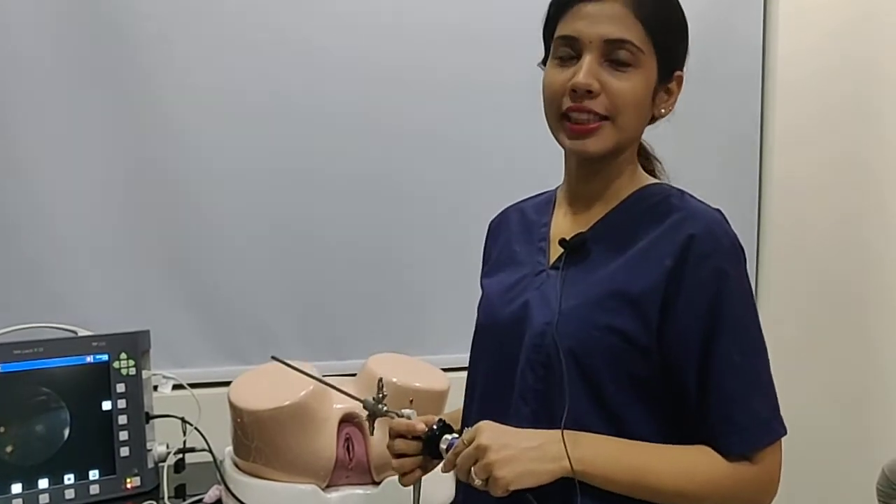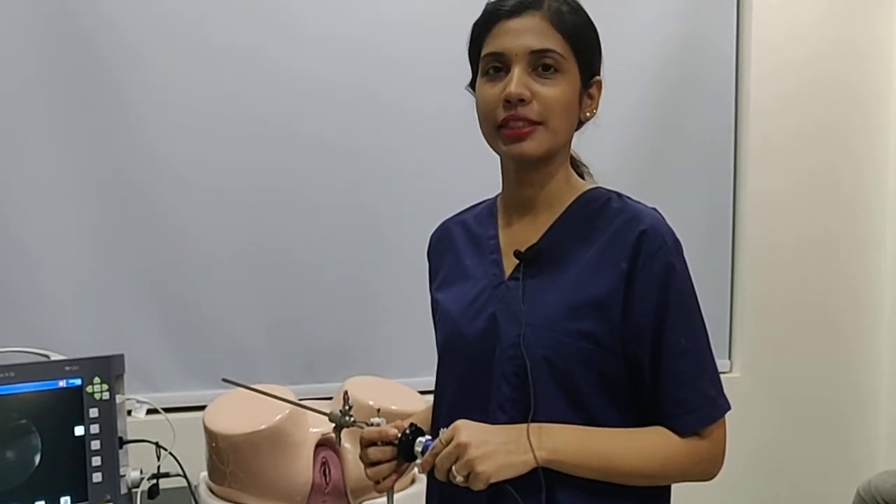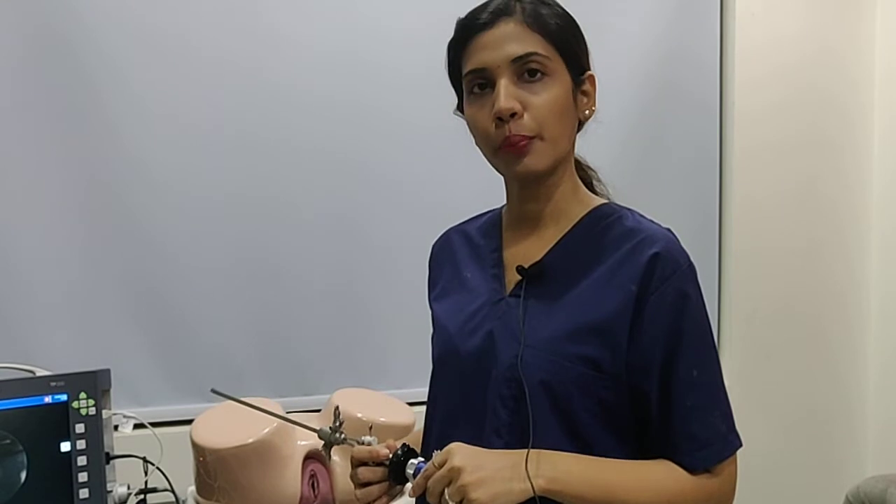Hello everybody, this is again Dr. Garima Shrivastav from Orange Clinic and Shree Mist Delhi. Continuing with our series of Hysteroscopy Made Easy, we continue with our vaginoscopic approach with the practical demonstration.